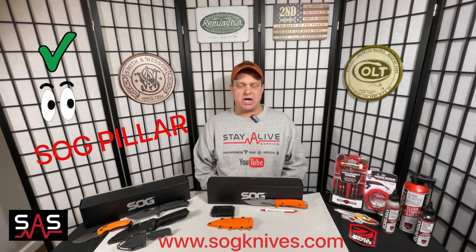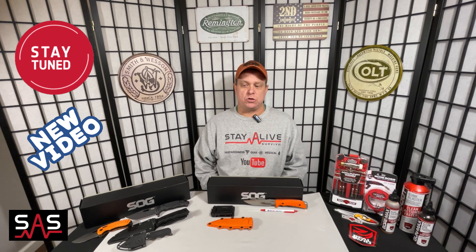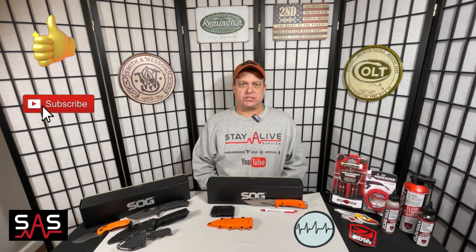Please check this knife out at SOGknives.com, and make sure to stay tuned to the Stay Alive YouTube channel for more upcoming videos on SOG knives. Once again, this is Brian with Stay Alive Survival — make sure to hit that like and subscribe. Stay up to date with everything coming up at SHOT Show, and as always, make sure to keep your guns clean as a whistle with Real Avid cleaning products, available at CheaperThanDirt.com.